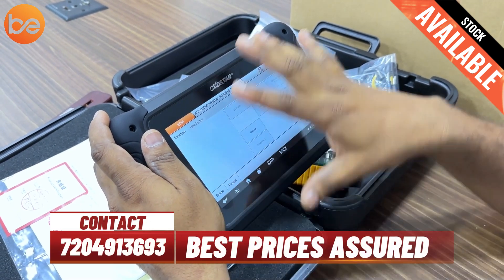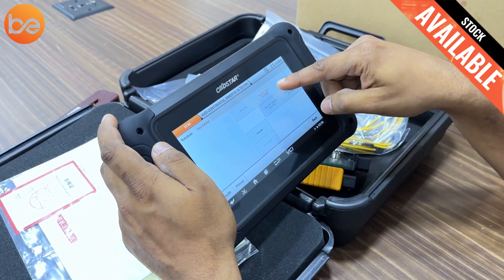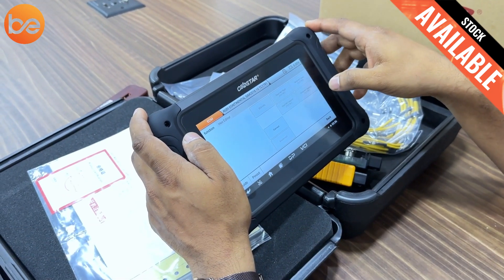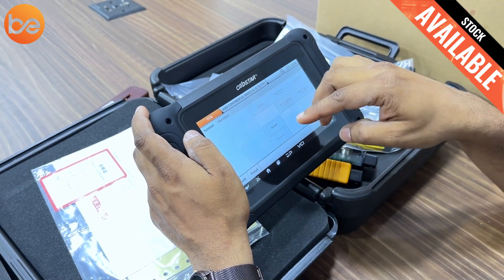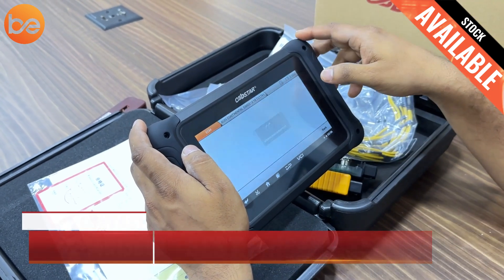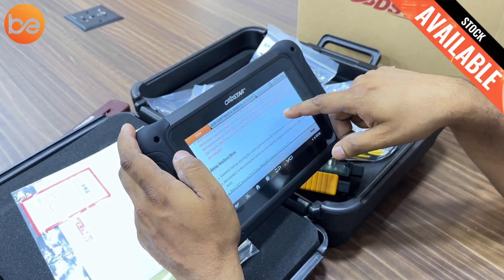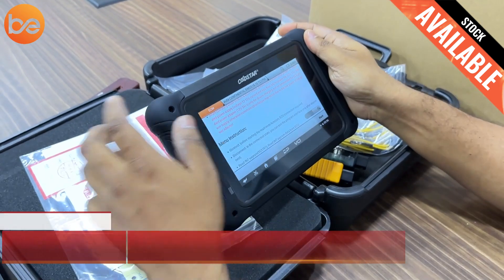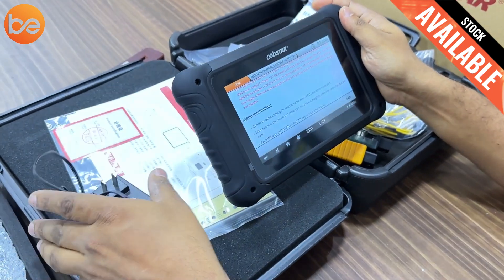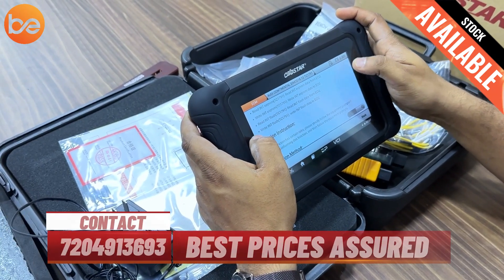Here is the information about the dashboard. One function is the hex editor; there is ECU information, read internal flash, and read internal EEPROM — same reading and writing options as KTM bench. A connect button is available. Before starting, you should check the guide. Clicking on guide shows all relevant information. The bench boot requires a high power DC regulator. The company provides a 12V rated charger. They give clear information about all the pin connections and step-by-step locations, as per the cable numbers. You just connect to the ECM accordingly.